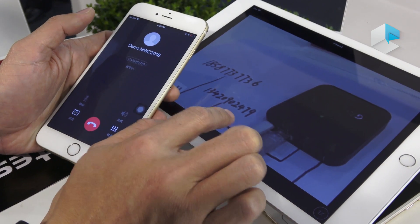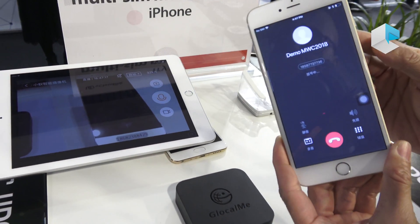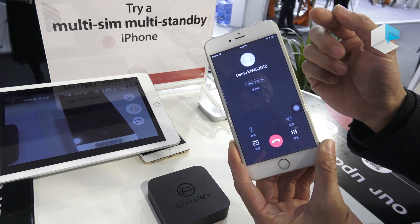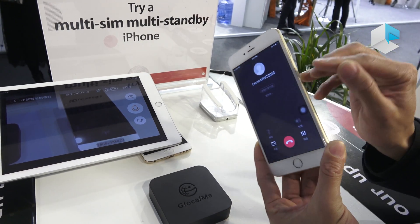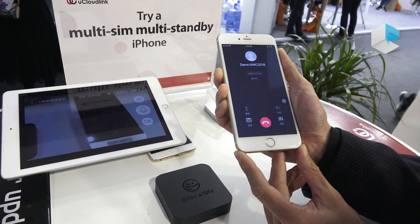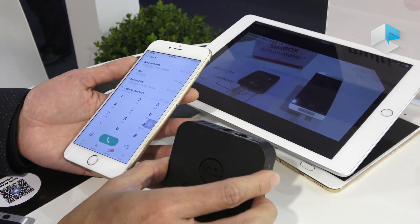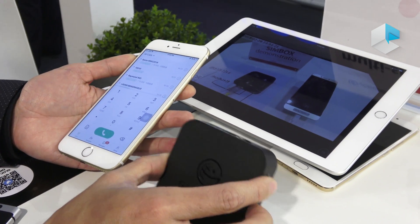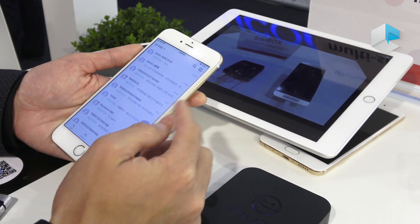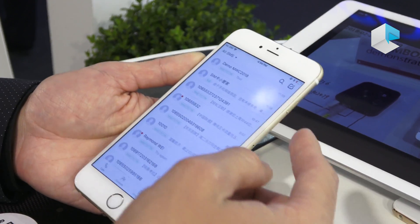So that means this iPhone now has at least two numbers. If I insert another SIM card, that means three SIM cards and three numbers. The Simbox supports not only voice calls, but also SMS — you can use it to receive and send messages.